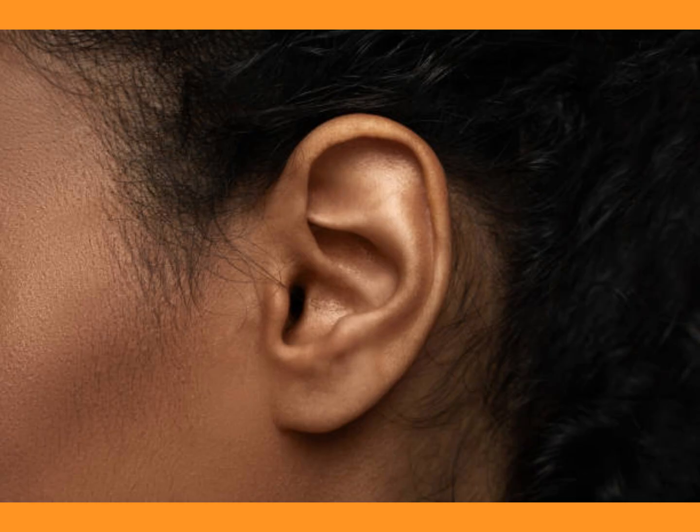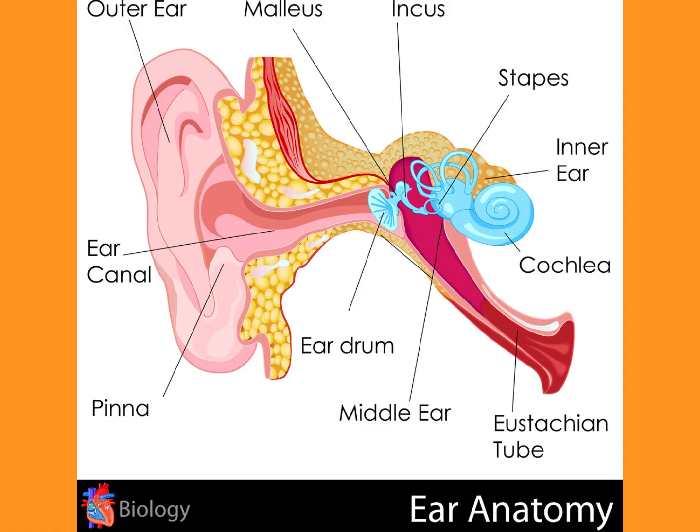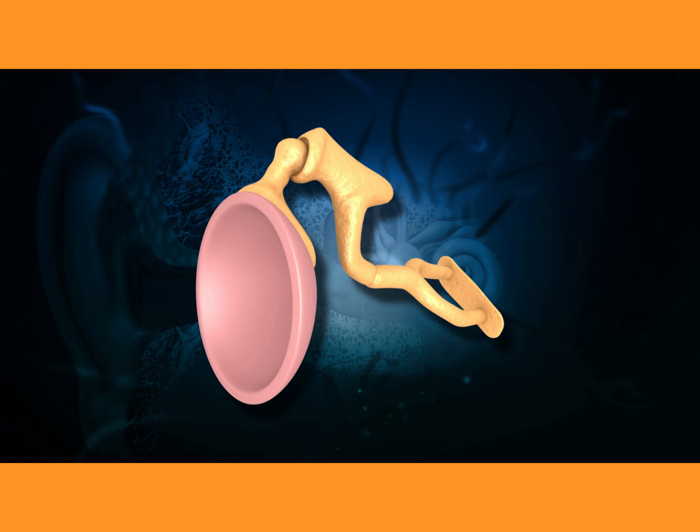We're going to be discussing the human ear. We're going to talk about the anatomy of the ear — the three parts: the outer ear, middle ear, and inner ear.